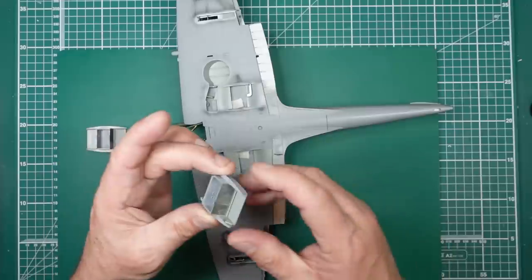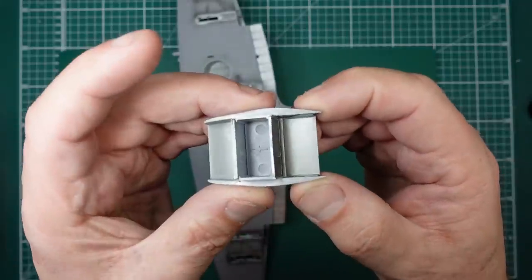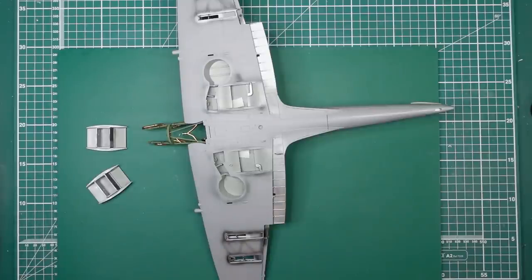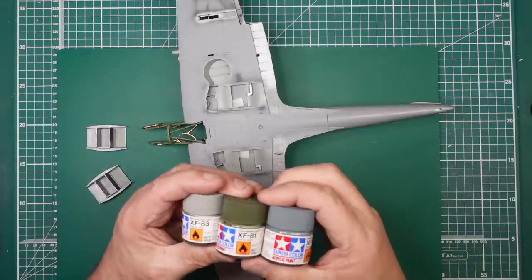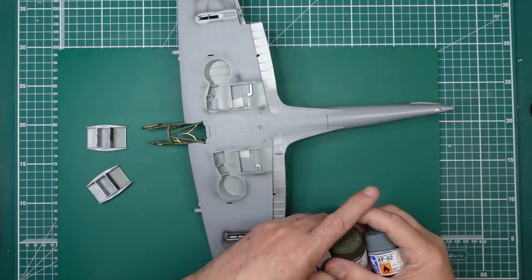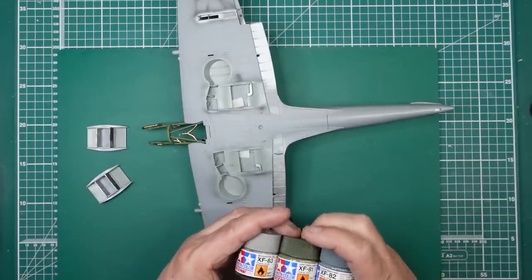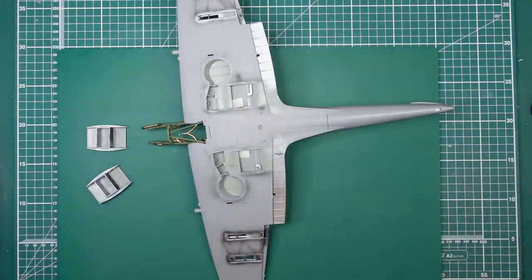I've painted inside these and gone over the radiators with some oil. The colors I'm using — people are asking me to show them — are Tamiya paints: XF-81, XF-82, and XF-83. The green is for the top, that gray is for the top, and this gray is for the underside. These three paints are ones Tamiya developed when they brought out their 1:32 scale Spitfire — arguably one of the best plastic kits on the planet. So I've decided to use those.